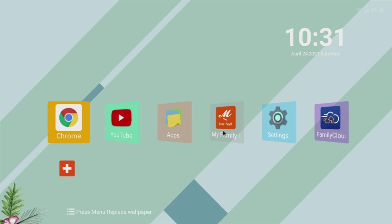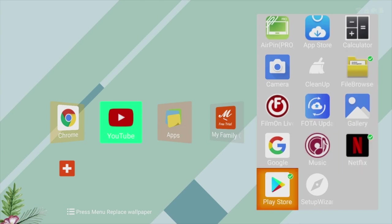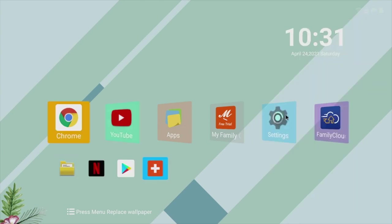The home screen has a simple design with date and time in the top corner. You can press the menu button to change the background wallpaper, and there are a whole bunch of fixed icons across the middle of the screen which cannot be edited or changed. There is, however, a customizable favorites section at the bottom.